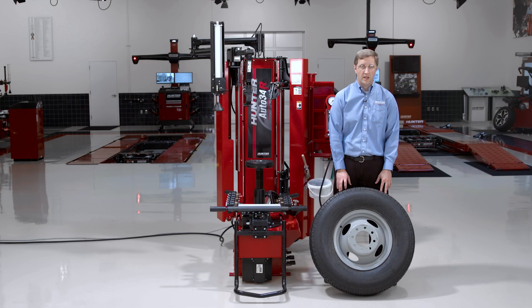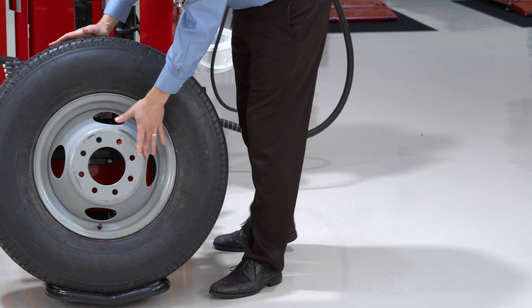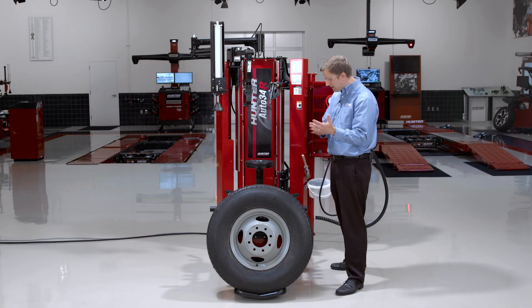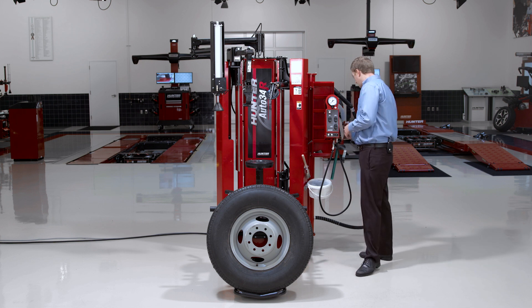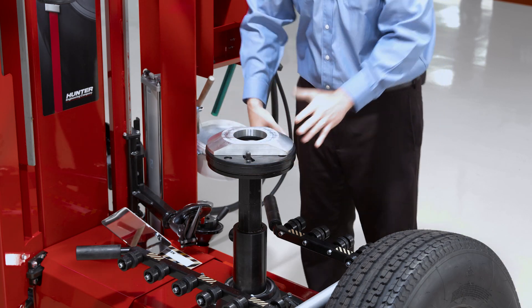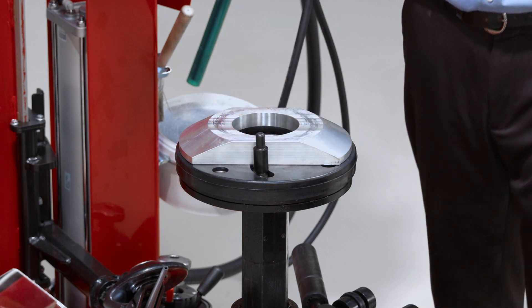Let's talk about some special clamping cases for dually wheels. This particular wheel has a relatively small barrel that actually bottoms out on the platen before it can sit flush. There are a couple of ways to clamp this wheel depending on what kit you have. For the first method, I'll use the aluminum cone from the 19.5 kit — placing it down with the cone facing up — along with the pin extension that comes with that 19.5 kit.